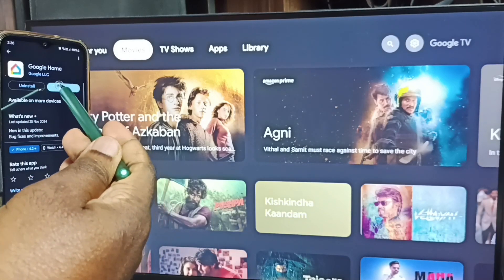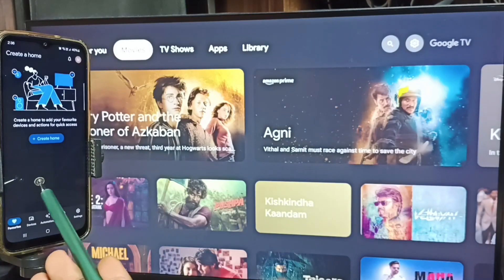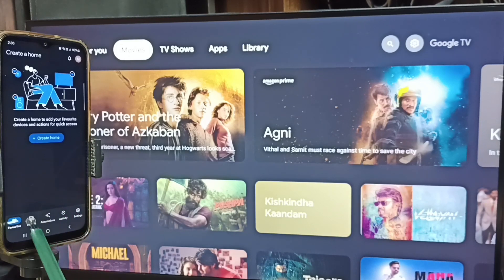Let me open it — tap on open. We need to login with the Gmail ID and password. I already logged in. Tap on the devices tab.